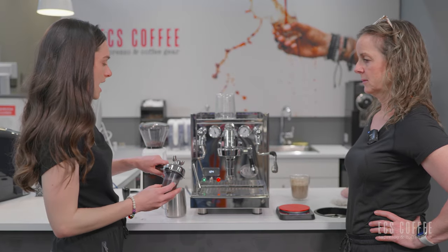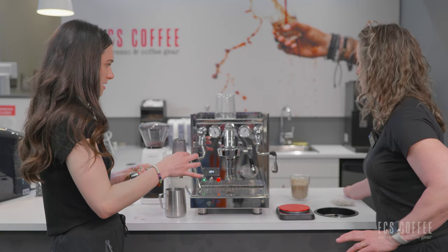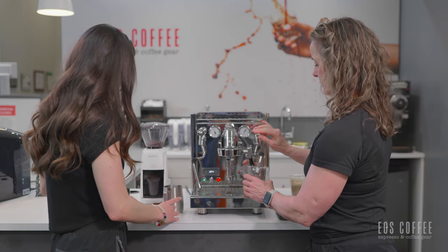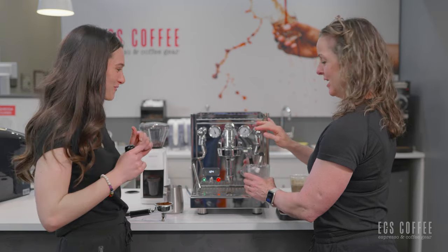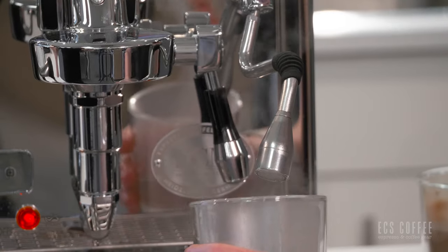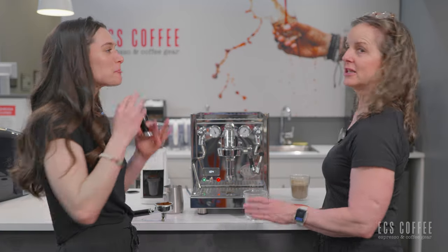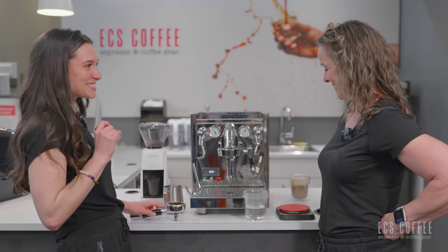I kind of like more of a long black, so I want to put some hot water in my mug before I do the espresso. The hot water spout is so powerful — you can even get a morning facial from the steam! It's not just an espresso machine, it's also a spa.